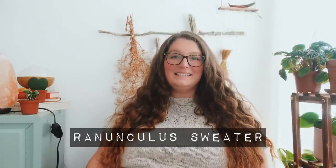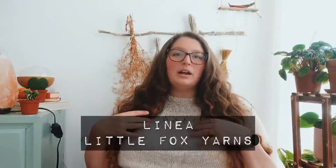Today I'm wearing my Ranunculus sweater — I made mine the tee version, so it's short sleeves. The beautiful thing about this pattern is that it is very customizable. You can knit it with any weight of yarn that you want. You can feasibly knit it with a skein of lace weight yarn, though it will be a much more open weave fabric. I knew I wanted mine to be more of a tee, so I knit mine with a sport weight yarn. I believe it's called Linea, and it is from Little Fox Yarn Co., in the color Gossamer.